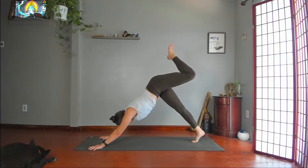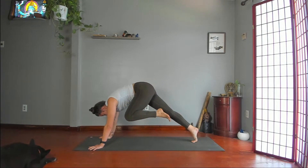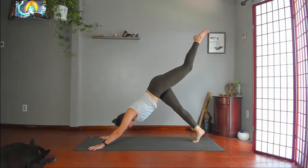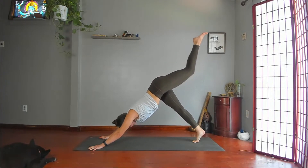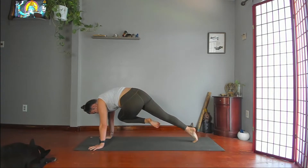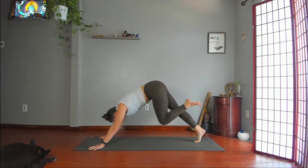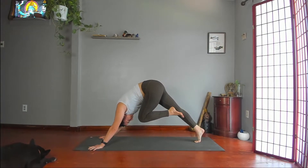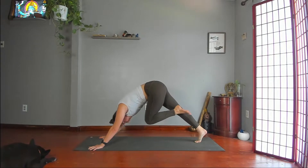Left knee to left armpit. Hold. Reach back. Left knee to right armpit — twist and hold. Reach back. Left knee to nose. Kick back.